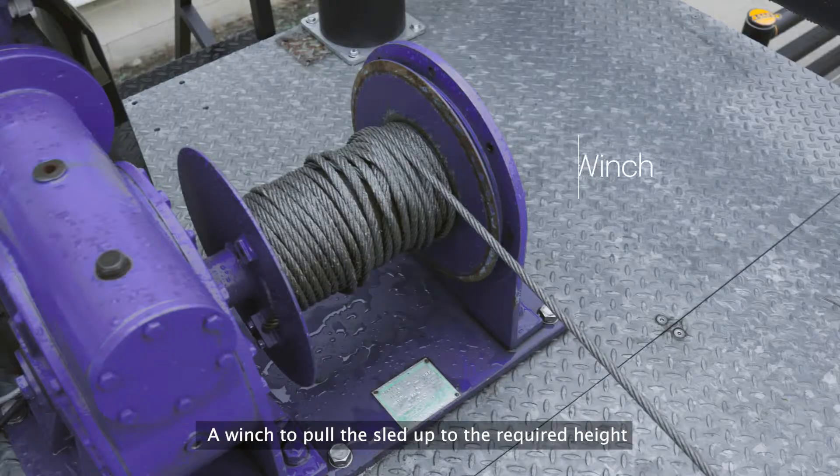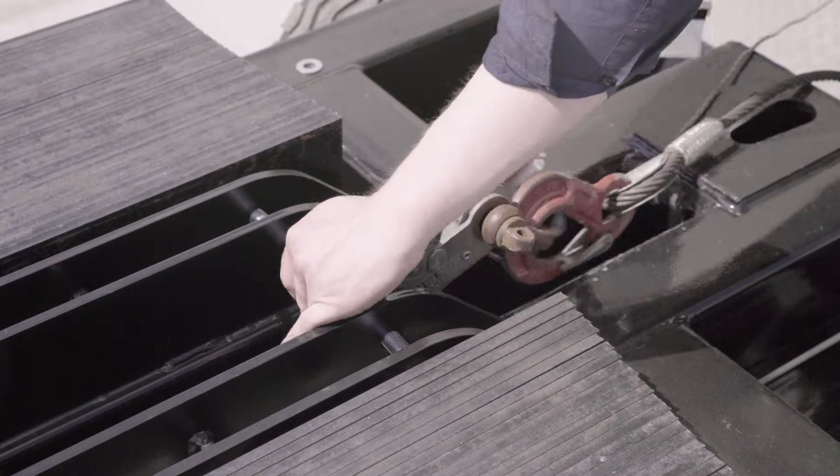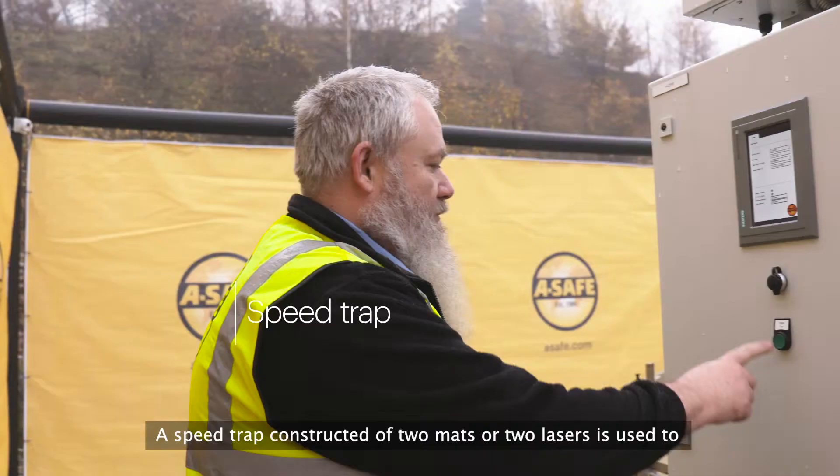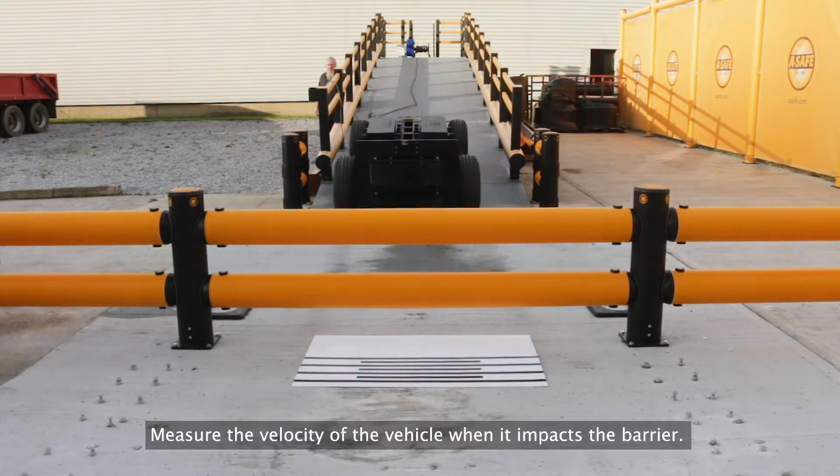A winch is used to pull the sled up to the required height to generate the energy desired for a particular test. A speed trap constructed of two mats or two lasers is used to measure the velocity of the vehicle when it impacts the barrier.